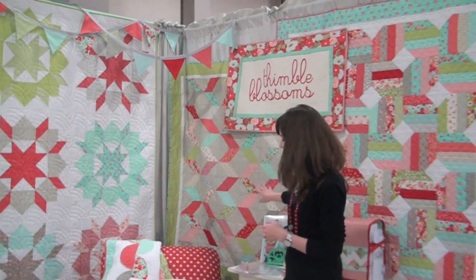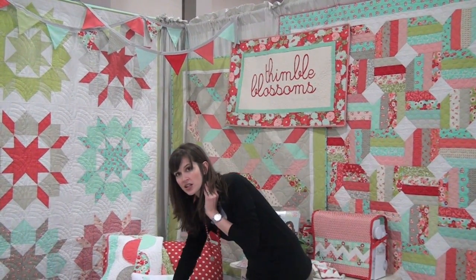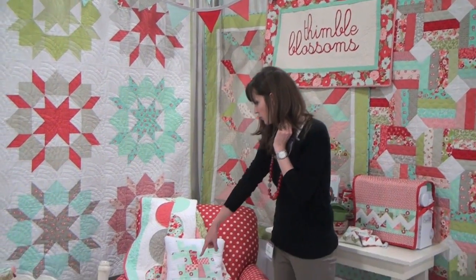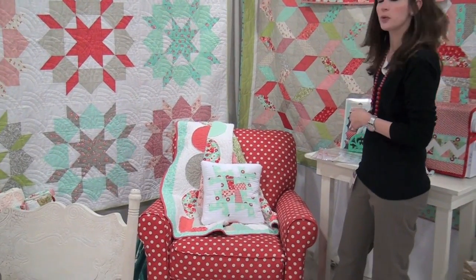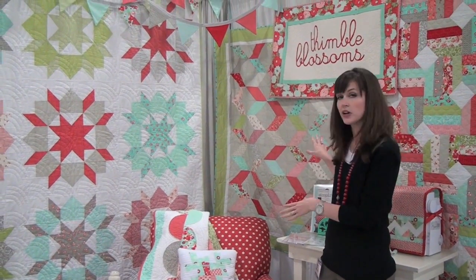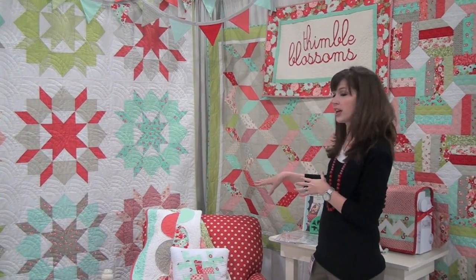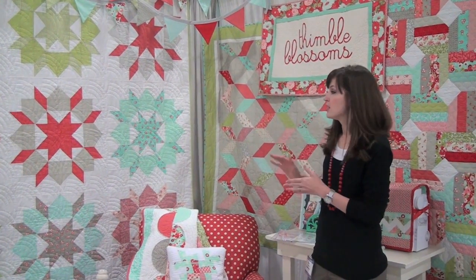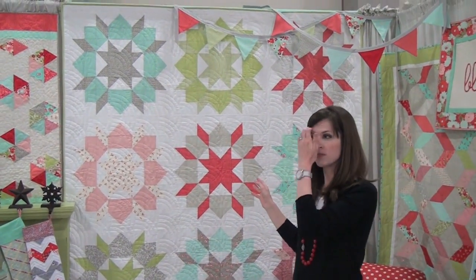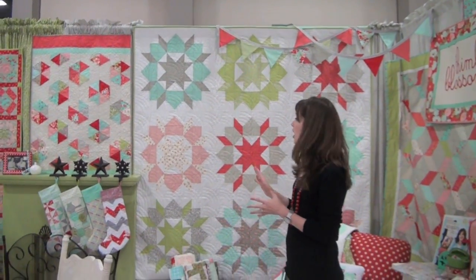This one is called In a Jiffy and it has two quilts on one pattern. This quilt here uses the raw edge applique for the circles, and then this one is a kind of modified zigzag. Both of those are very simple and they come from one layer cake — you can make two quilts from it.